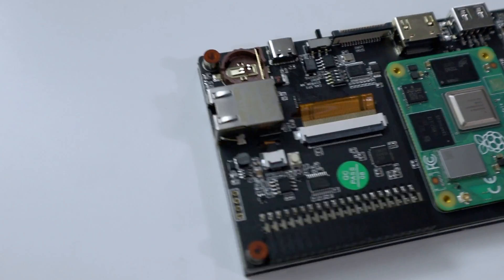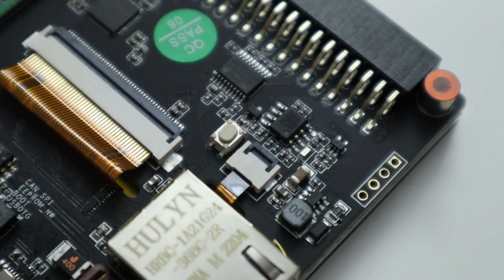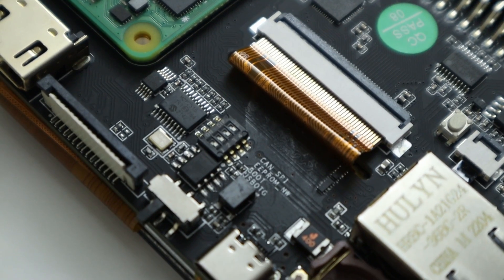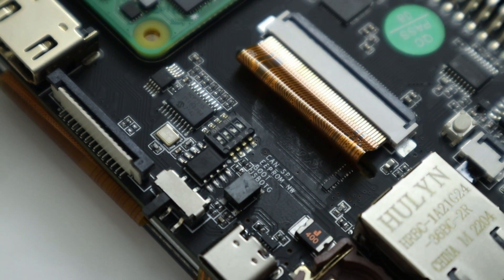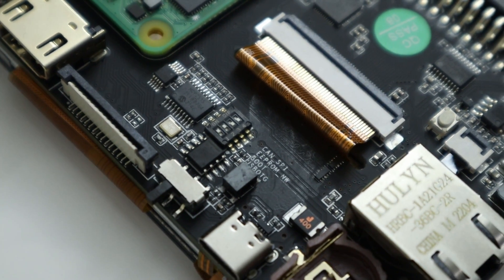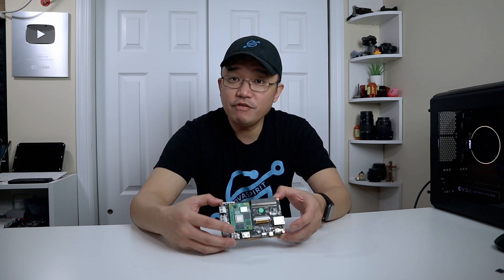You still have the 40-pin GPIO on this. Going around that side you have a full-size Ethernet port, and that is it for all the connections. There are two things you need to know on this board: there is a master reset button right here, and then there are also these dip switches that you have to change in order to enable CAN bus mode, or if you want to flash to the CM4 from this screen. Switching those two dip switches upward will allow you to go into bootloader mode to flash the firmware. Just remember to switch it back when you're about to boot it up.